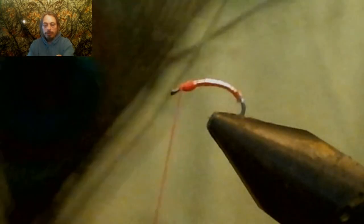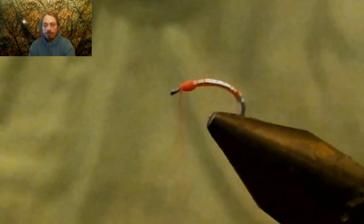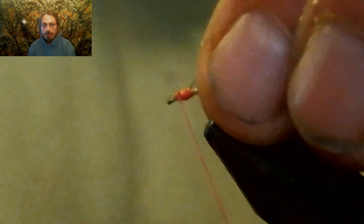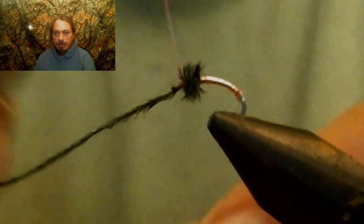Now we're going to use a peacock feather — I'll use UV peacock, which I really like. We're going to get one of the strands right below the eye of the feather, where the parts are very small and fine for smaller flies. Then you're going to wrap that peacock feather around the hook, hurl style, right up to behind the eyelet. Make sure you leave enough room to tie it off and whip finish right behind the eyelet without crowding the eye of the hook.